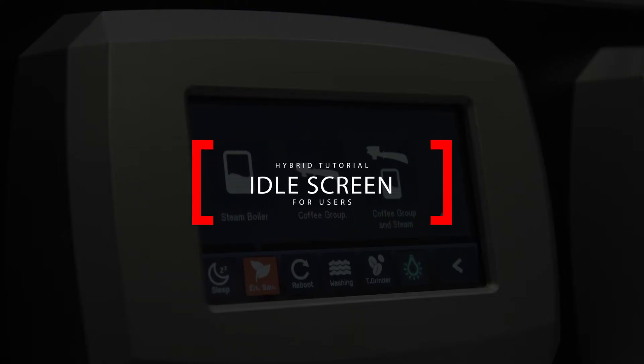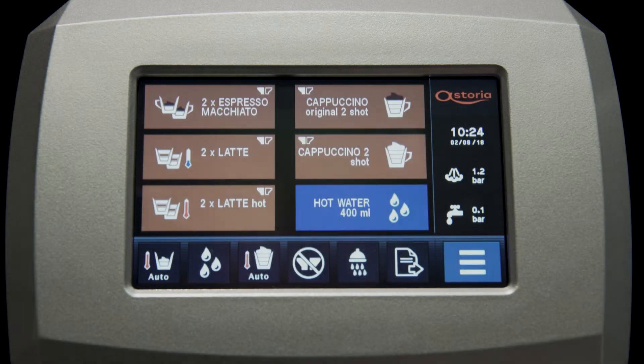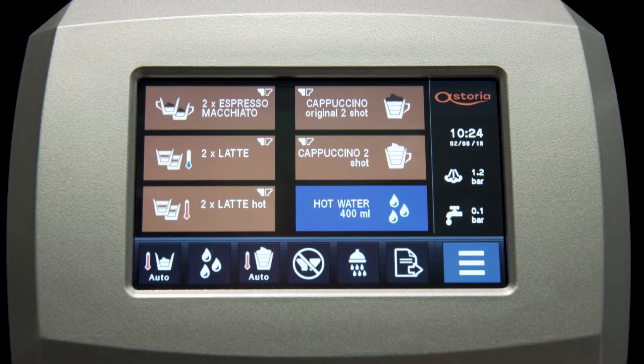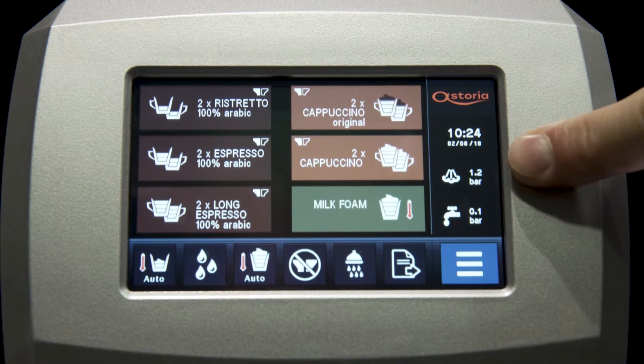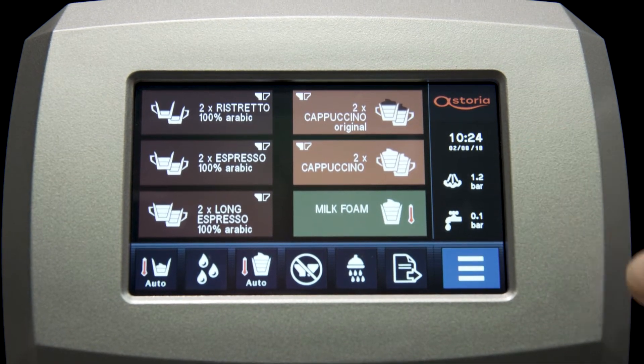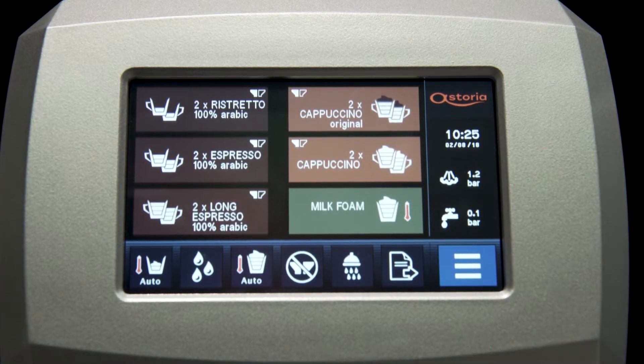On the idle screen, you have 12 icons for 12 available drinks. Touching the page icon, you can find the other six beverages. On the right, you can see the current pressure of the steam boiler and the current pressure of the hot water boiler, meaning the extraction pressure.